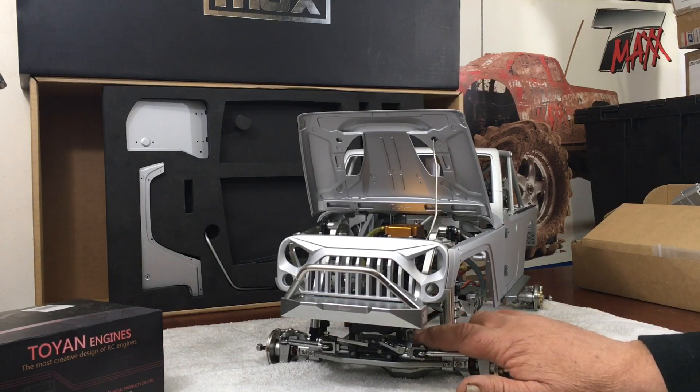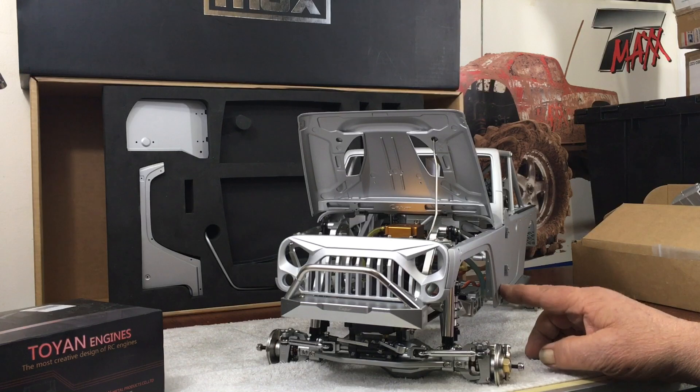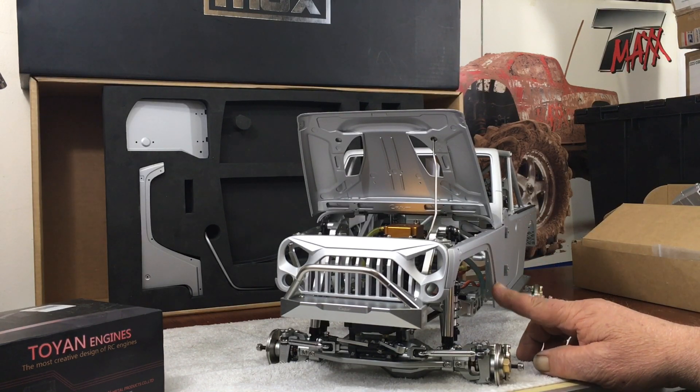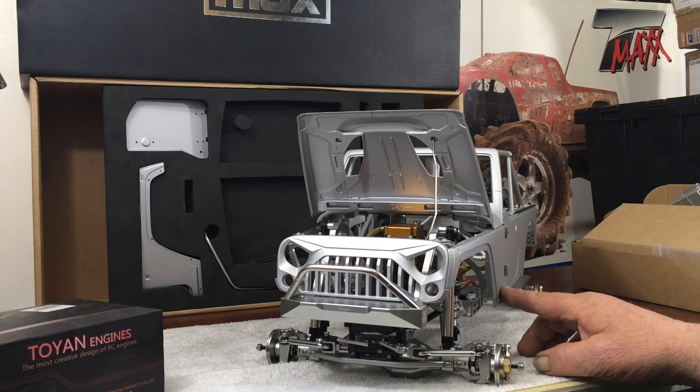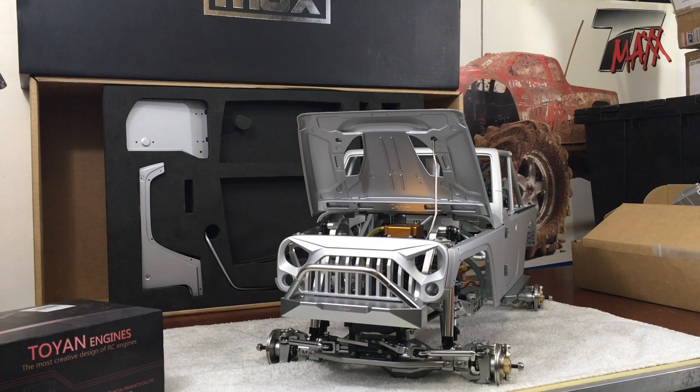I've seen a few of those four-door JK Wranglers pop up locally here in the United States — they're about three grand for the kit. That was probably one of the most epic RC cars I'd ever seen in my life, as far as realism and scale go through the years.